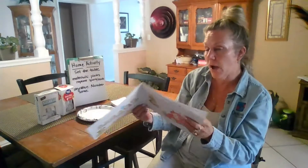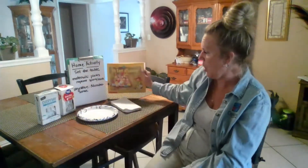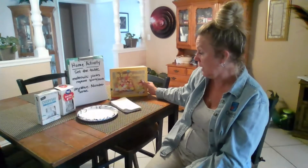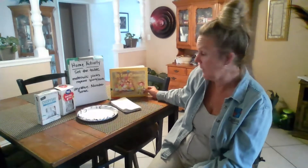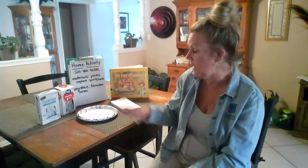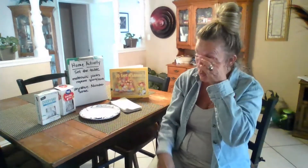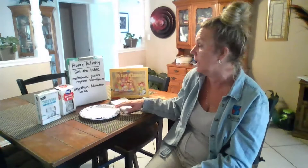I thought, what fun activity could we do at home that had to do with setting the table? The materials you'll need are paper plates or regular plates, napkins, forks, spoons, and you can also add cups. You can use real plates if you'd like.